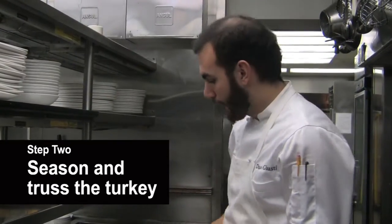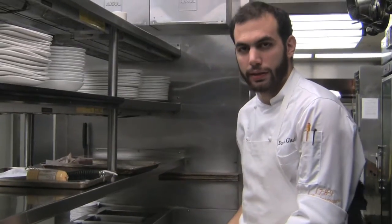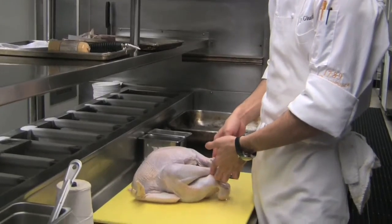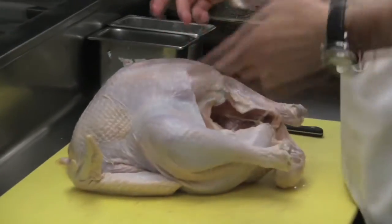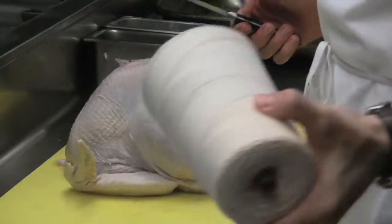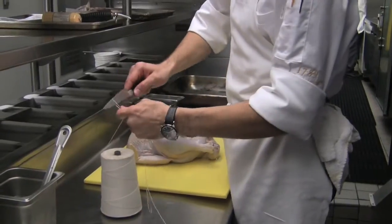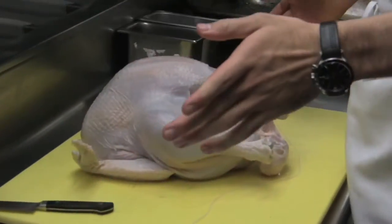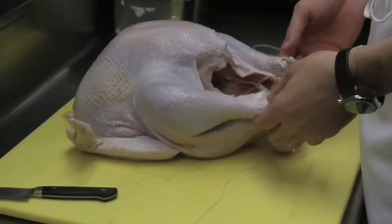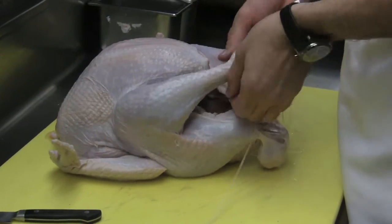Next step: we have now brined the turkey overnight and taken it out. The first thing we're going to do is get the turkey ready for the oven — we're going to tie the legs and tuck the wings in so they're not exposed and don't burn. This is basic butcher's twine; just get about two feet, which will be plenty. There are definitely a million ways to do this, but the main objective is just to get these tight together so you have a consistent cooking area.